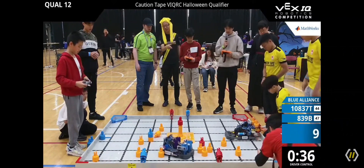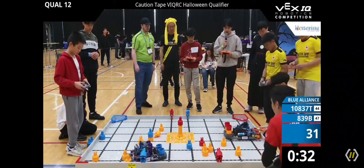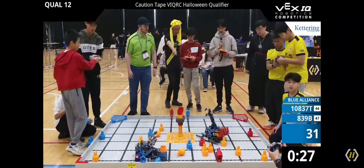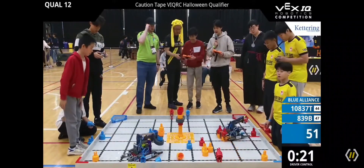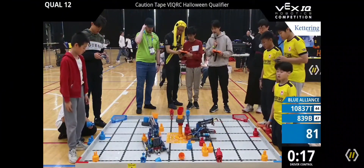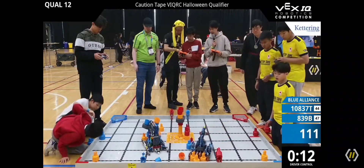Are they able to get it? They are. Both teams putting their pins onto the beams while 839B getting ready to put that block onto the top — and they do. Now 839B making another stack of two while 108371T picking up that beam and trying to place it on top of the two stack. Are they able to get it with 15 seconds left? Let's see if they're able to do it.